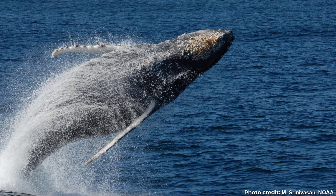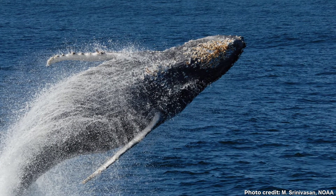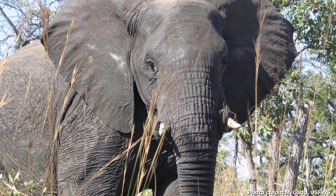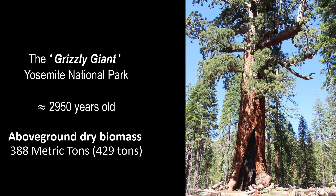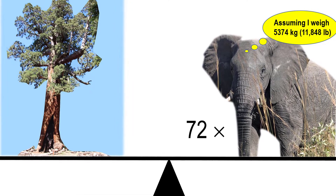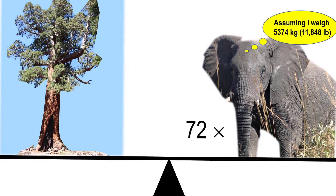We humans are fascinated by big organisms with lots of biomass — from the powerful breaching whales in our oceans to the giant lumbering elephants of the African savannas and the majestic ancient redwood trees of California. Check out the huge amount of biomass in this tree. It's about the same as the weight of 72 adult male African elephants.